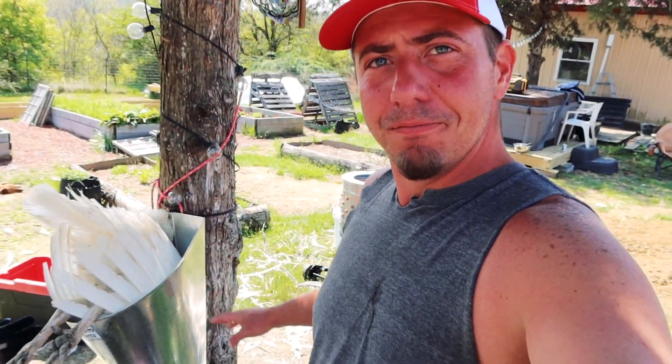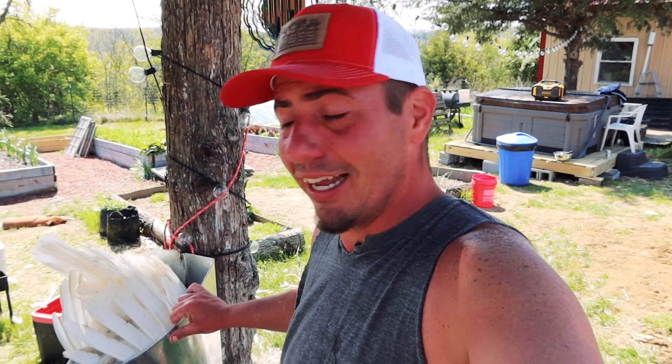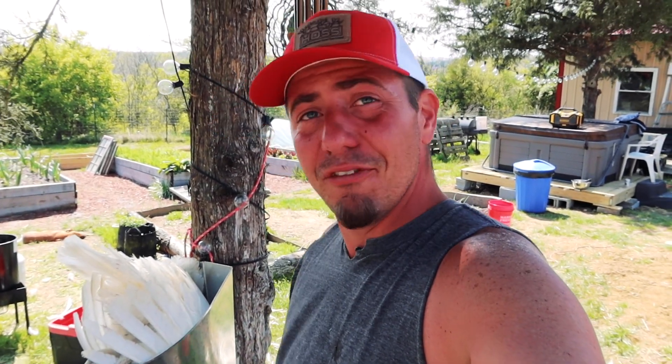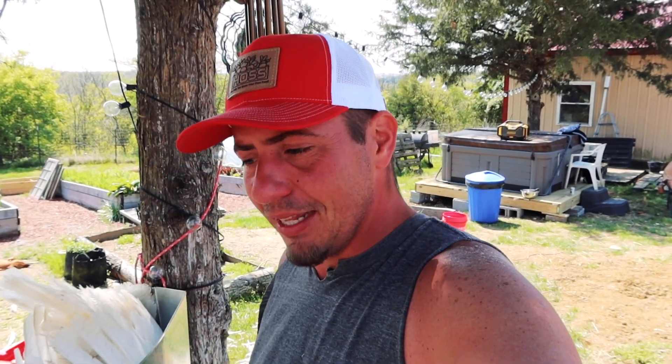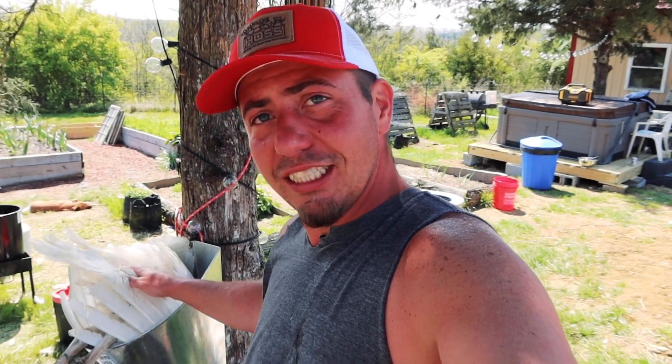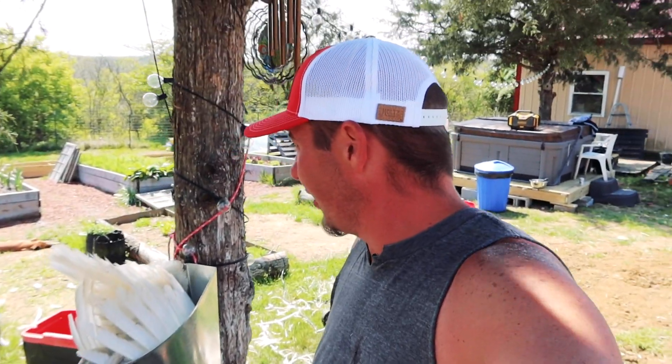Kill cone. We have one of our females in here. They barely fit — they're very big, and this is the biggest kill cone I could possibly find. They barely fit, but it does work. The toms do not fit whatsoever; we actually had to do that a little differently. It was still fine and humane, but we'll save the details. She's in there. Get the bucket down, let all the blood drain out, and then I'll show you the next step.